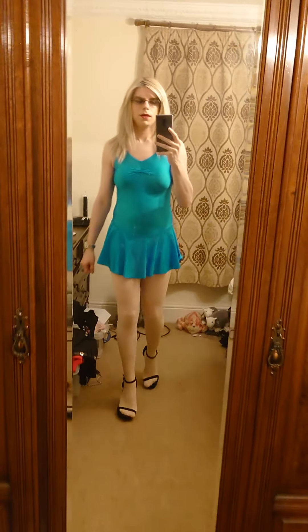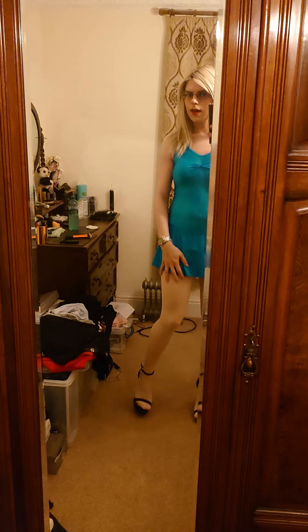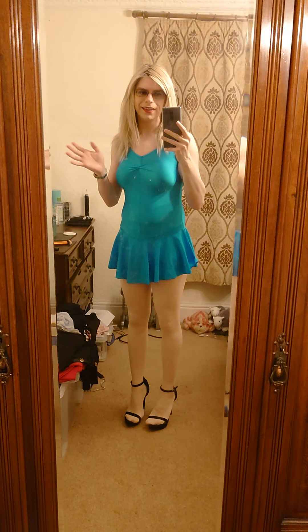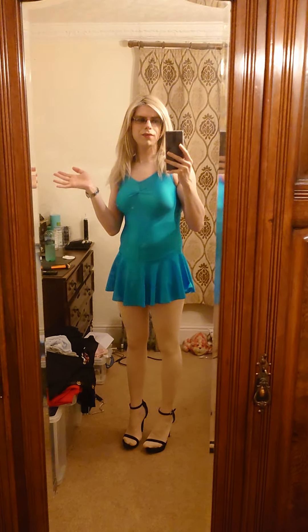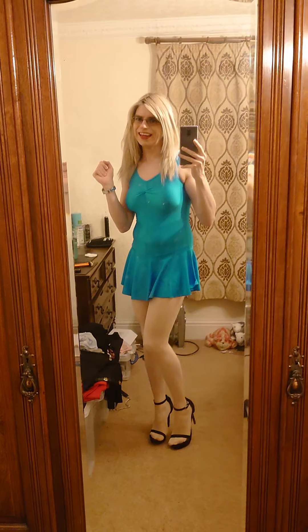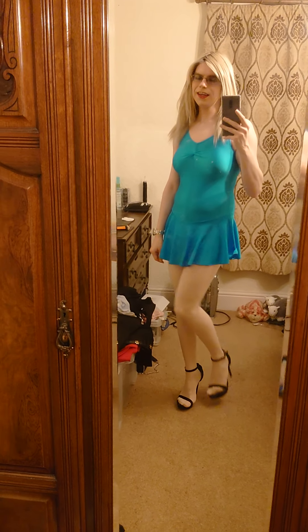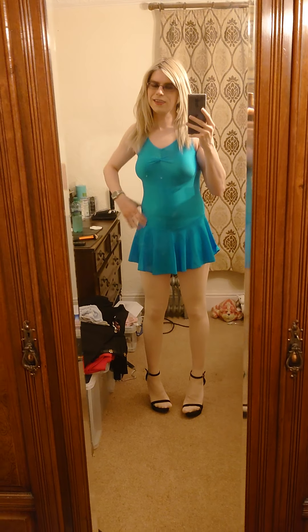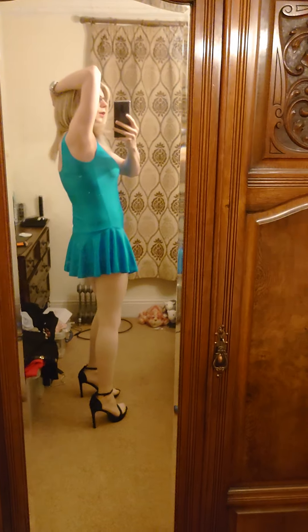This is me strutting my stuff, doing the catwalk in the cute heels. It's such a cute outfit, I really love it — it's one of my favorites, it really is. What do you guys think? I think it's so cute.